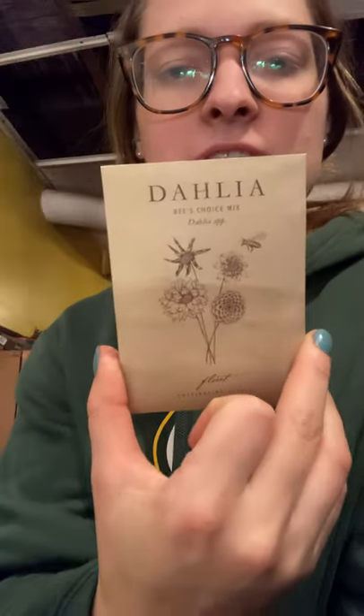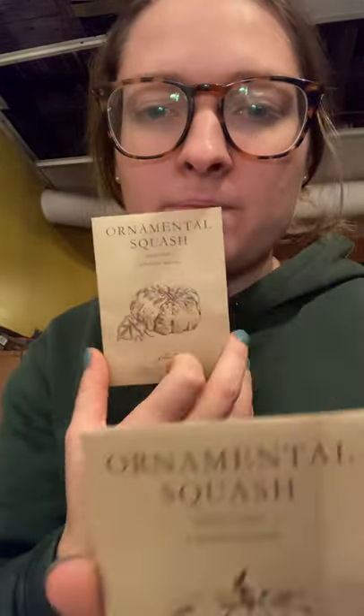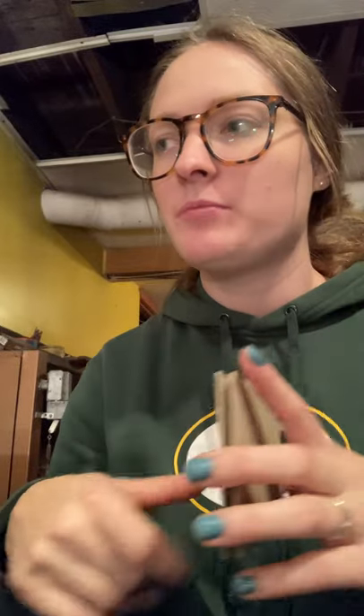I also have more Dahlia seeds from Floret called Bee's Choice Mix, which is new this year. I think Floret is giving packets of these out with her book orders. And then I have ornamental squash — Jahardale and Valenciano, both from Floret. I thought they'd be pretty to spice up my farmer's market table during fall.